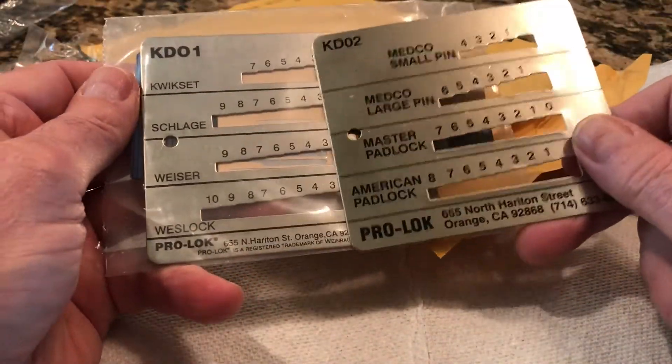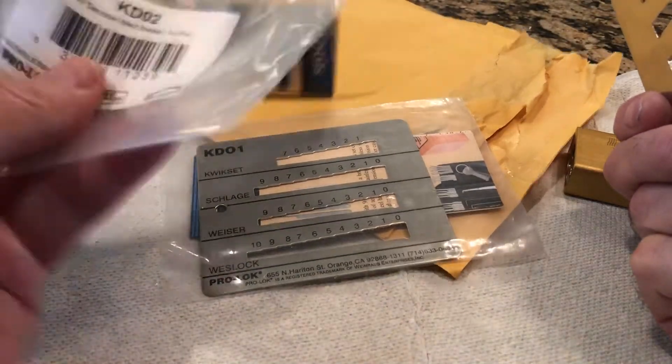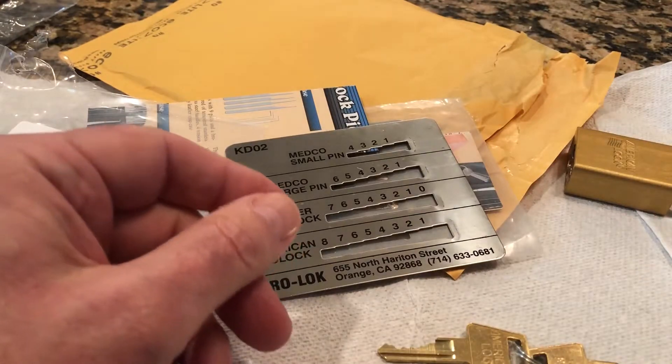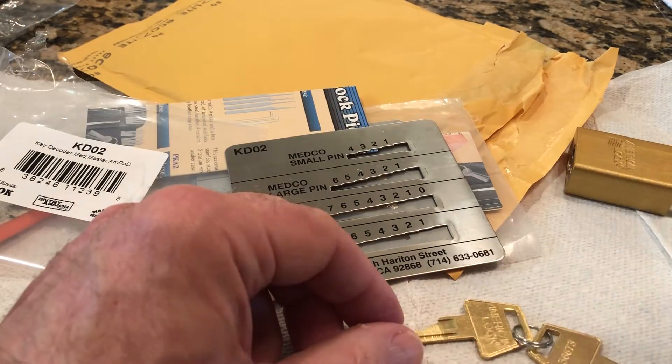So that's my purchase: the two key decoders — I guess you call them key decoders — and the plug spinner. Thanks for watching and we'll see you next time, bye-bye.